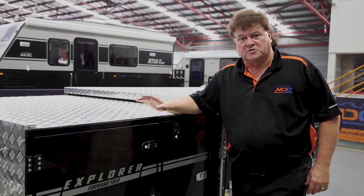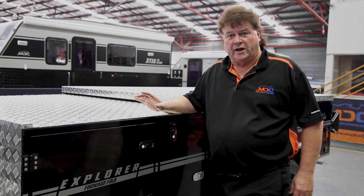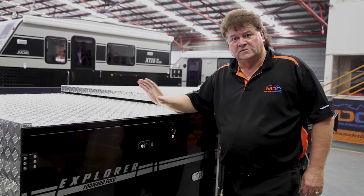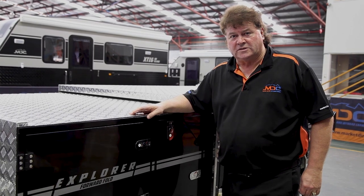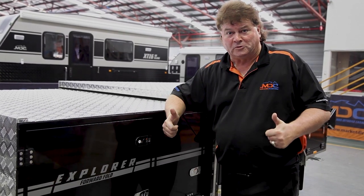So that takes us around the Explorer Ford Fold. What I want you to do now: hook the trailer up, take the family out, make some memories, and escape with confidence. Welcome to Market Direct Group.